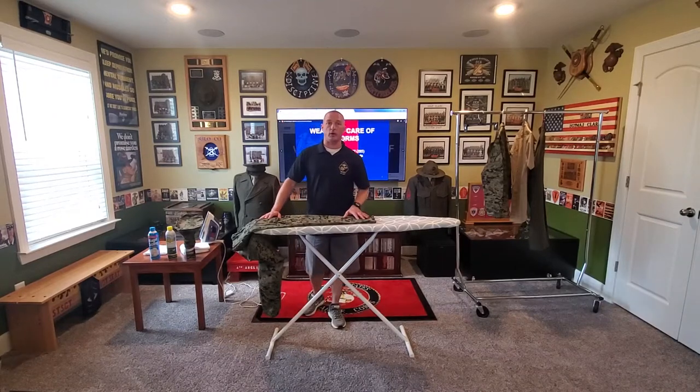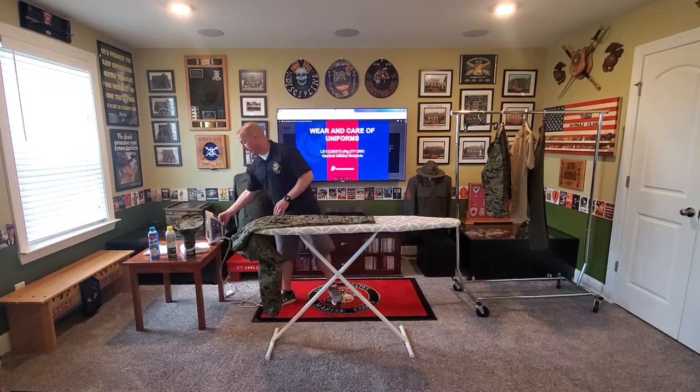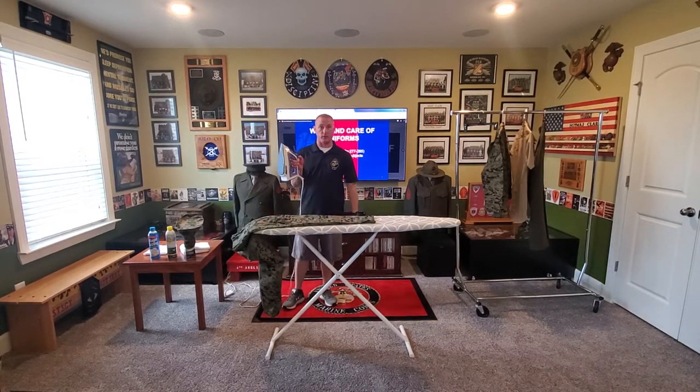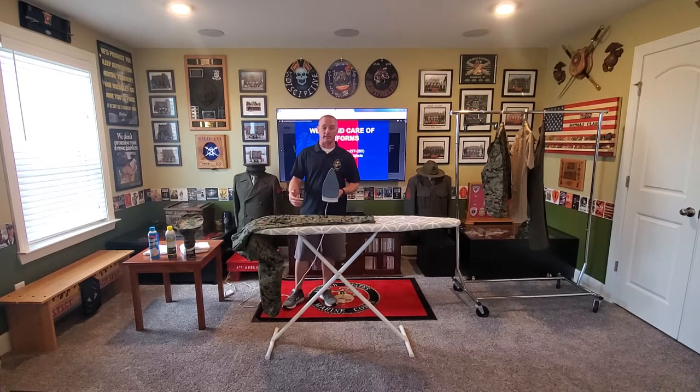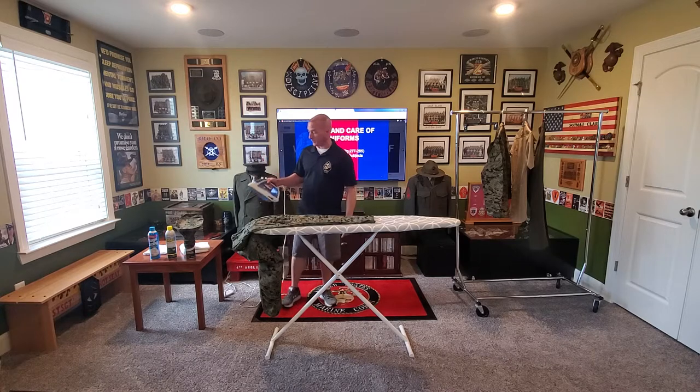All right cadets, here we are back for our next installment — camouflage utility uniform, working on the trousers now. Before I get started on my trousers, I'm going to make sure I refill my iron with water, because if I run low on water and I don't have any steam, I'm going to run the risk of burning my utility uniform. I've got my steam up on high cotton and I'm ready to go.